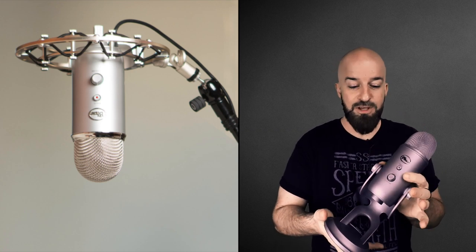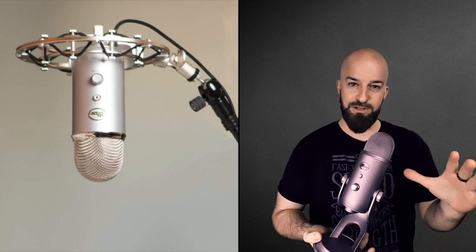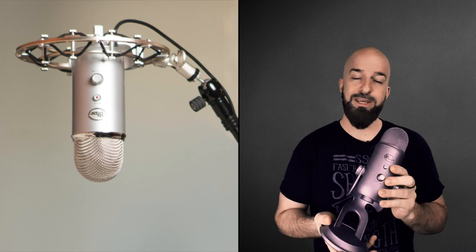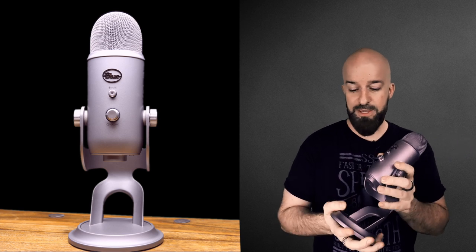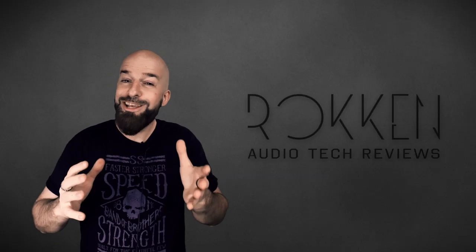Maybe you want to put this in a nice spider mount and get some isolation from vibration and transmission noise — you can do that. But for those of you who want a nice stand for your desk, this stand is really cool, it's nice and heavy. There is one problem with it and we will go over that a little bit later in the audio test.